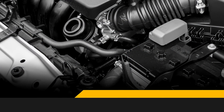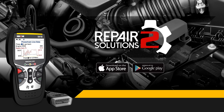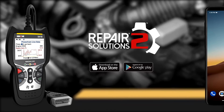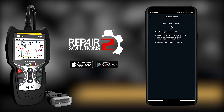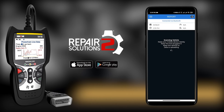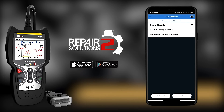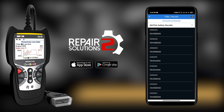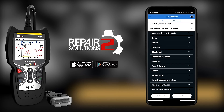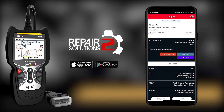CarScan also comes with the free Repair Solutions 2 app from the Apple or Google Play Store. Make sure to download this powerful companion. Repair Solutions 2 empowers you by giving you access to the most comprehensive automotive repair database with real-world verified fixes offered by ASC master technicians across the country. Think of it as having your own personal technician in your mobile device. In addition to getting a fix with the recommended parts, you can purchase the parts directly from your favorite auto parts store with a click of a button.